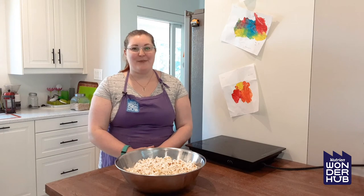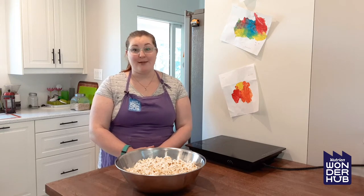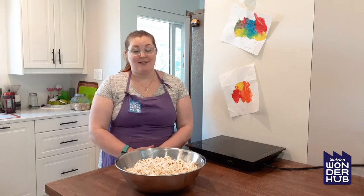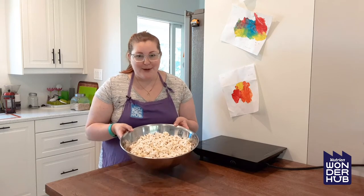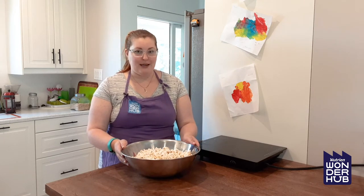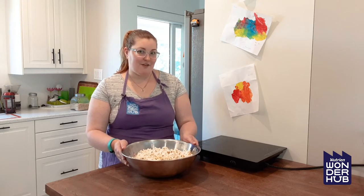Hi there, it's Annika from Nutrient Wonder Hub, and this week on our Little Chefs program we are going to be making some very caramel popcorn balls. This week's theme is all about birthday parties and parties in general, and today's theme is specifically about movie night parties. So what do you usually have at a movie night other than a big bowl of popcorn? In a very Wonder Hub way, we thought we'd make a bowl of popcorn but make it a little bit more fun. So we are going to be making these wonderful popcorn balls — let's get our little chef back in the kitchen.